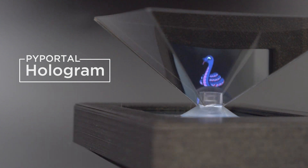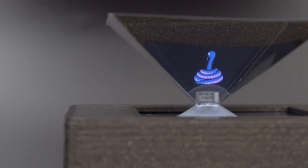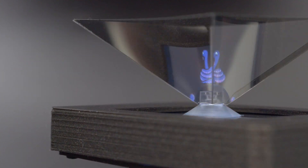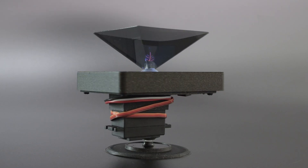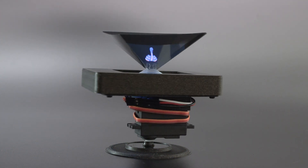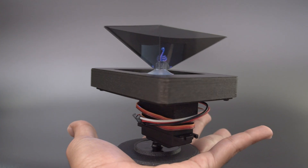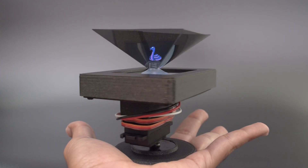This uses an inexpensive hologram prism and a servo to create a spinning hologram. With Adafruit's Pie Portal, you can easily play animated GIFs and project your own artwork. In this video, we'll show you how to wire up the electronics to make it portable. The components are secured to our 3D printed parts and designed for an easy assembly. We've made it portable so you can hold it in the palm of your hand.